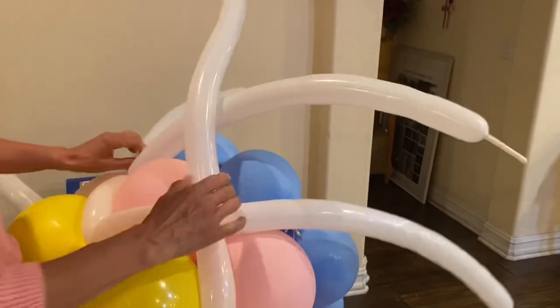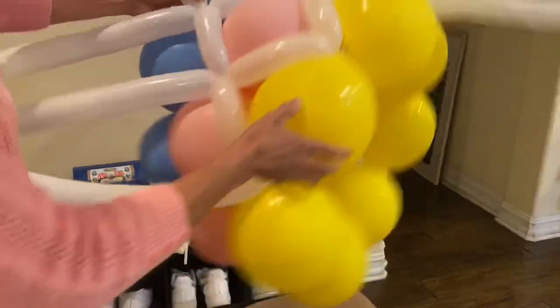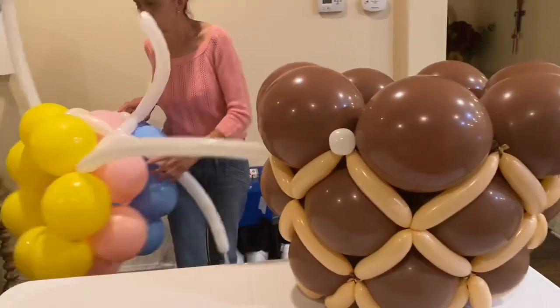Repeat the process — this is the weave. I have a completed one here so you can see what it looks like. I'm going to set this one aside; this was just to show you.